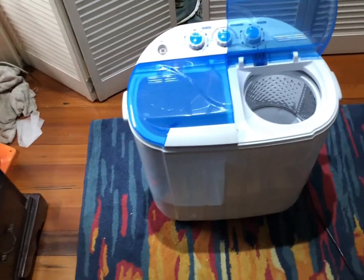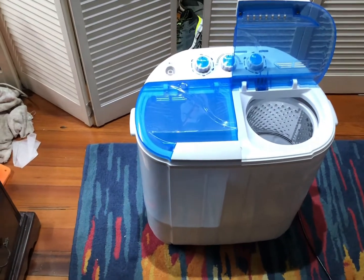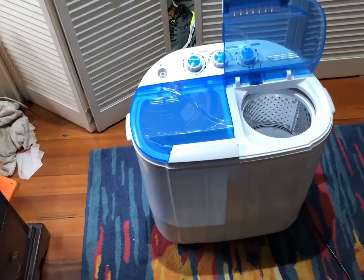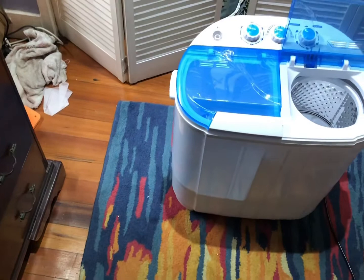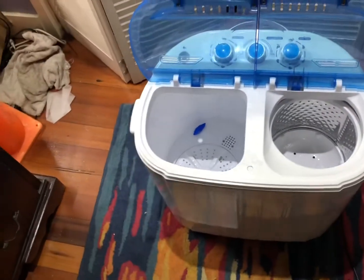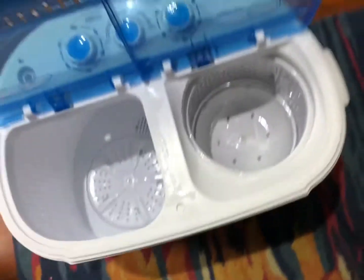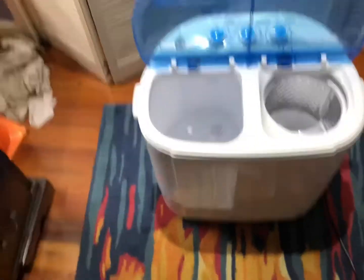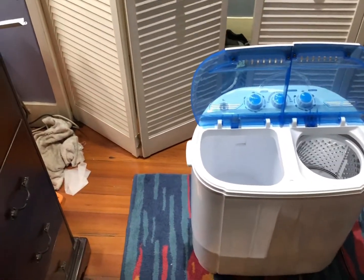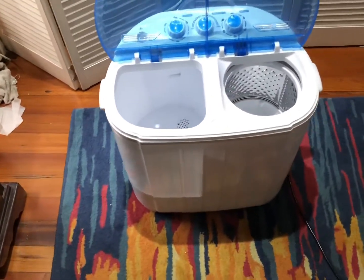Hello everyone, this is Power Dog. This video is a catch-up on this washing machine — months and months ago I did a video of it when I was new, testing it and doing kind of a review. I'm going to do a review-type video of this washing machine after however long I've been using it.